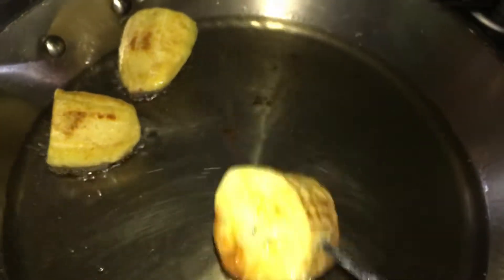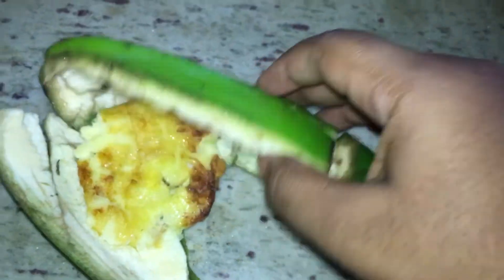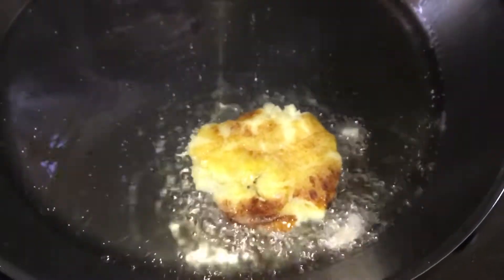Now it's time to press the green bananas. I have the banana skin I used earlier — I'm going to put the half-fried green banana inside of the skin and use the top part of the skin to press the banana into a flat shape. It's really hot, so be careful when taking it out. Then you're going to put that back inside of the oil and fry it again for a second time.